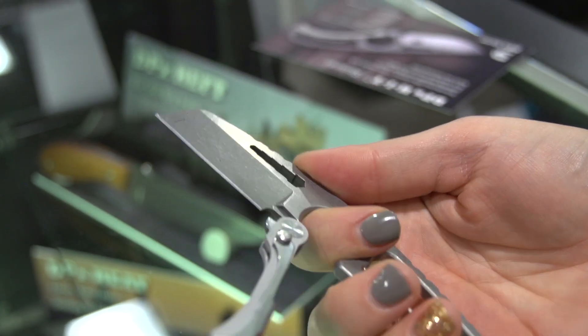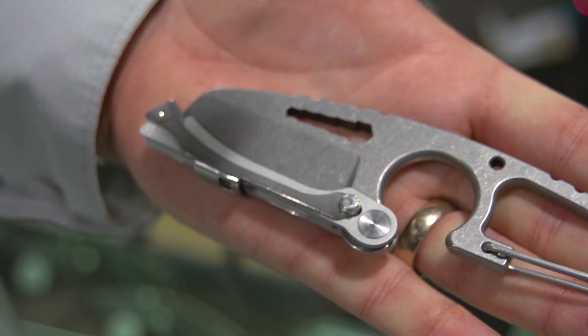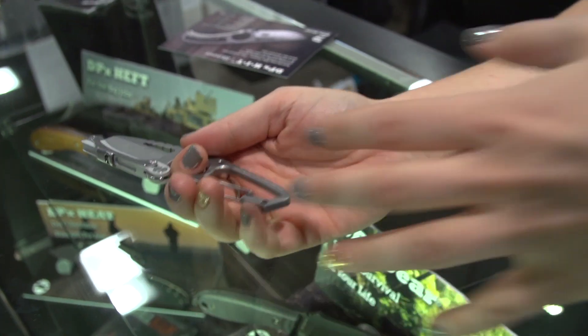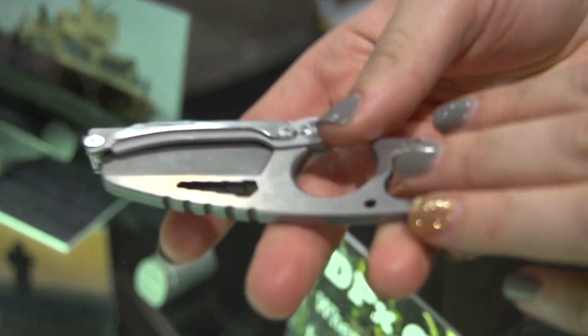So this is, when you need a fixed blade — kind of hiking, camping — and you don't want to carry a big three-inch fixed blade with sheath and everything. This is kind of everything you need right in one package: a little carabiner clip on the back, hex tools. So kind of a nice light option.